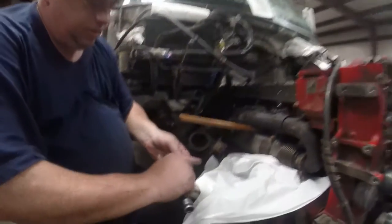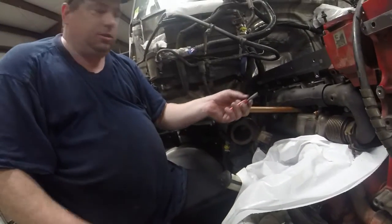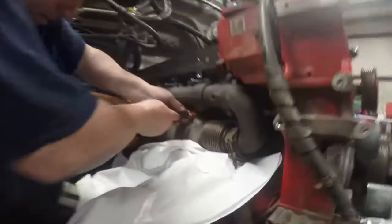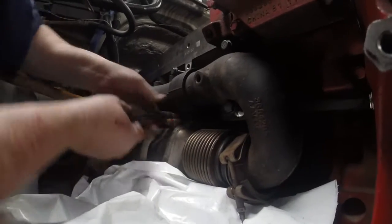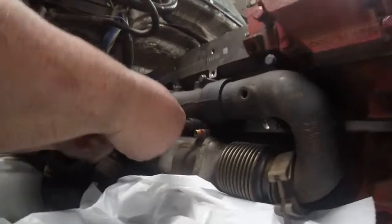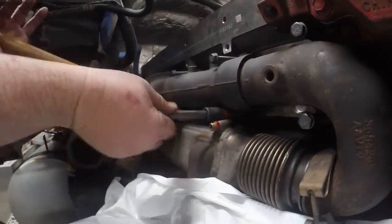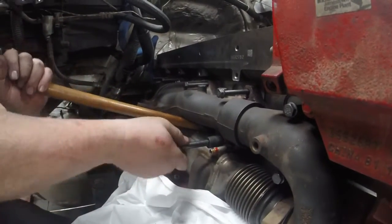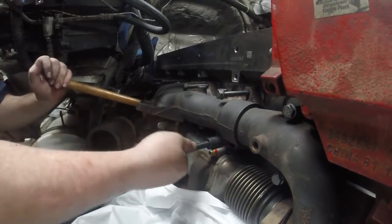I got a tiny little bit of anti-seize on the bolt. If you put too much, the bolt will back out. So you can use just a tiny bit, then put it back in place. Make sure it's lined up with the gasket. I'm going to use this little dowel right here to just kind of help it — wiggle it around, get it tightened up to the back, to the side of the head.